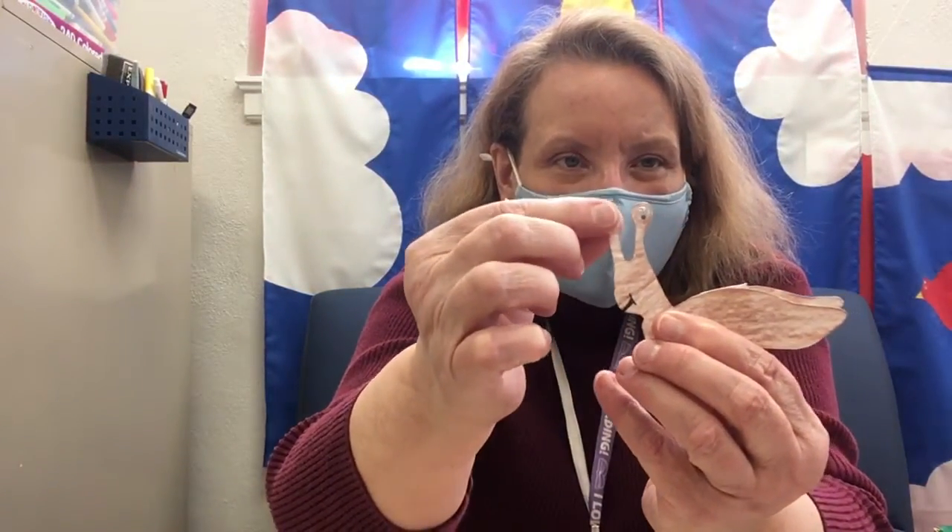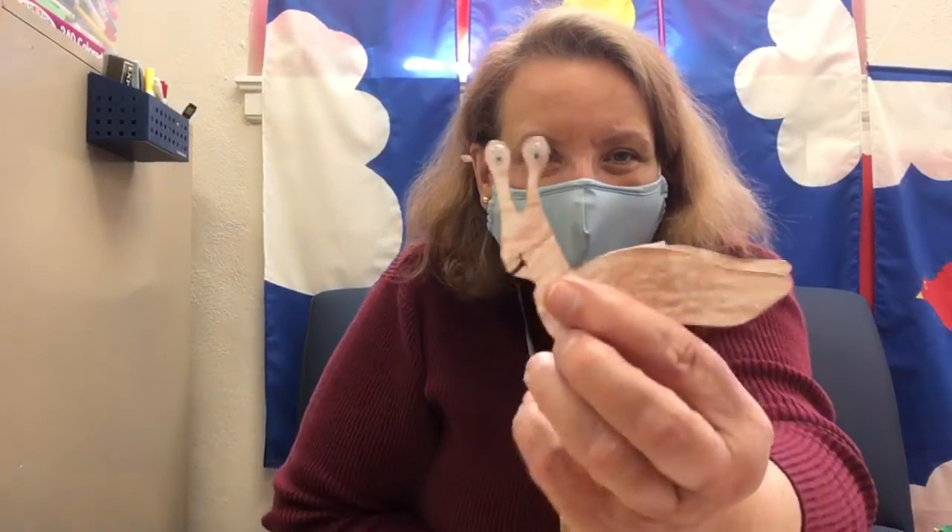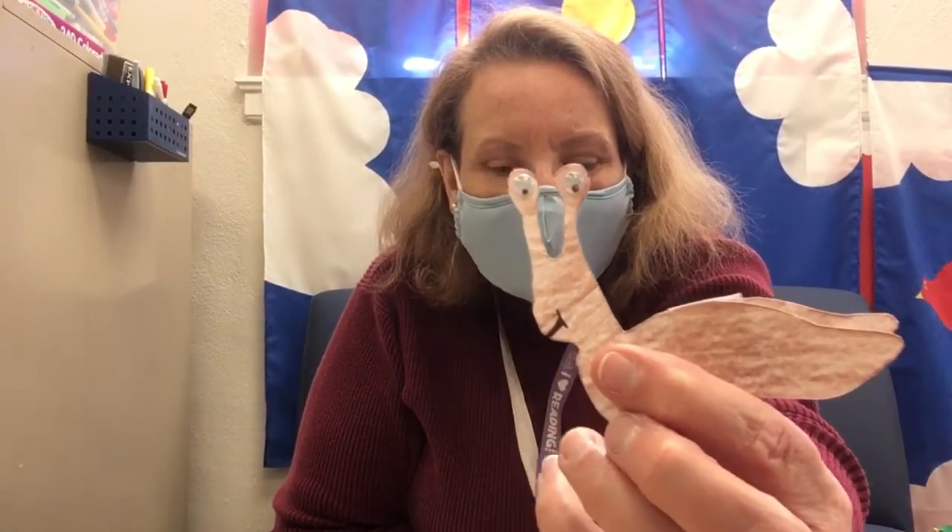And then once those are dry, you are ready to add the eyes. These eyes are kind of silly looking — they're called googly eyes. So you will glue those on, and you'll glue one eye at the top of this antenna and the other eye at the top of this antenna, just like that. And you'll want to let those dry.